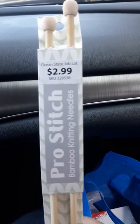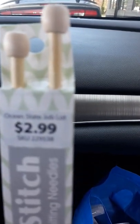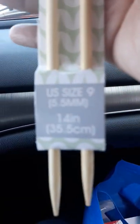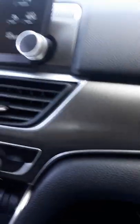Let me just show you the needles real quick. This is the Bamboo Knitting Needles for $2.99. This is a U.S. size 5.5 — I don't have that one. And then I also bought it in a 4.5, also Bamboo for $2.99.